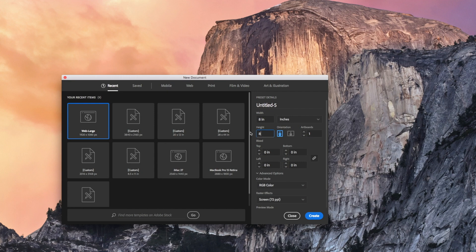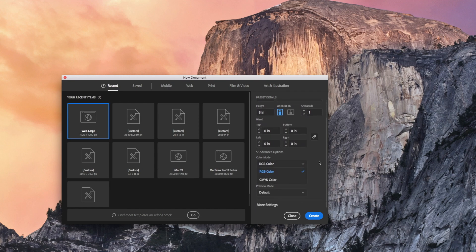Like say I'm doing this eight by eight for a print. I might accidentally forget and leave the color mode on RGB when it needs to be CMYK. Or you can set the raster effects for shadows up to 300 DPI if it's going to be a 300 DPI print in the final. So anyway, here's how this works.